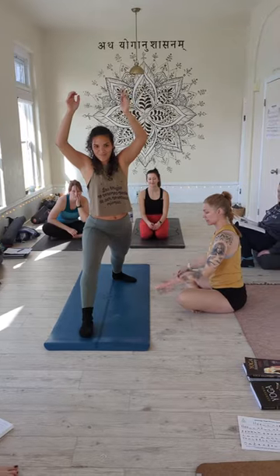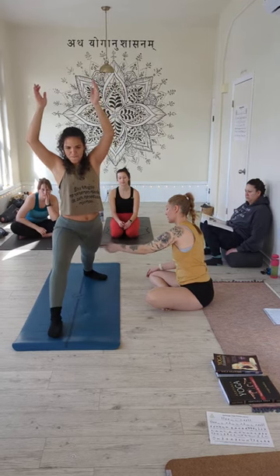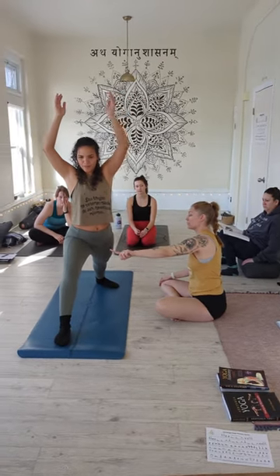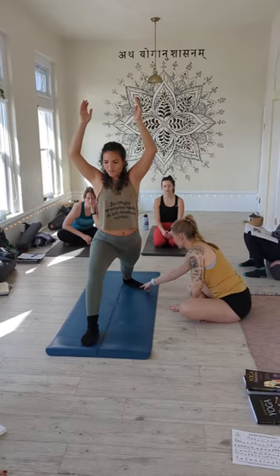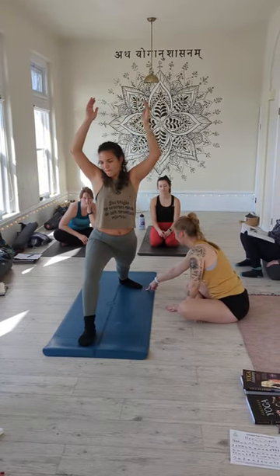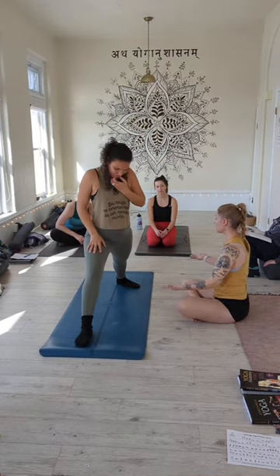Starting with the feet — pressing the outer edge of the back foot is going to help, because some people will lift the back foot, so that's going to help engage here. Wrapping the left hip forward is usually a cue that works, so wrap your left hip forward. She's going to feel it more here, so sometimes people have to step their foot a little bit further away. Heel to heel is typical for Warrior One lineup, but most people's hips are tight.